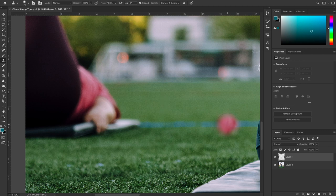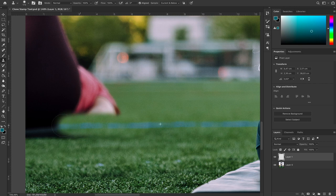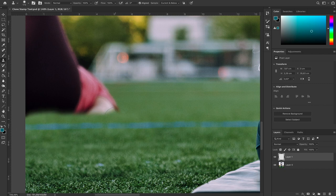I'm going to take the clone stamp tool and sample this blue line — just click on it. You see this target? I click here, and wherever I start painting I'll be painting this part of the image. Make sure it's perfectly aligned and there we go, I'm just painting away. Now we have the blue line and if you zoom out, no one would know somebody was here before.